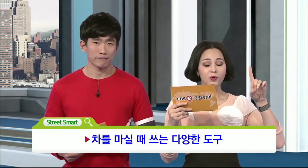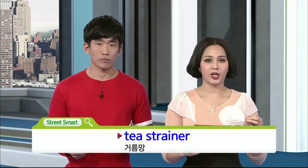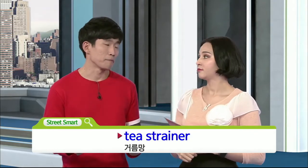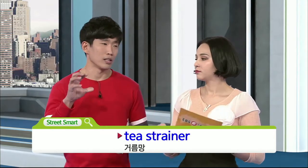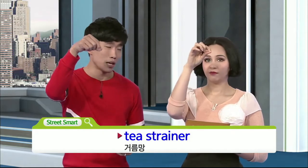Okay, sounds good. So the very first one we're going to introduce to you is tea strainer. 거름망인데요. 사실 거름망 하면 딱 떠오르는 것은 알루미늄으로 만들어진 동그란 모양의 그 안에 차를 놓고 그거를 물 안에 넣는 거죠.